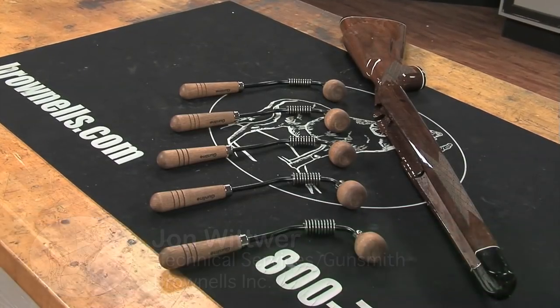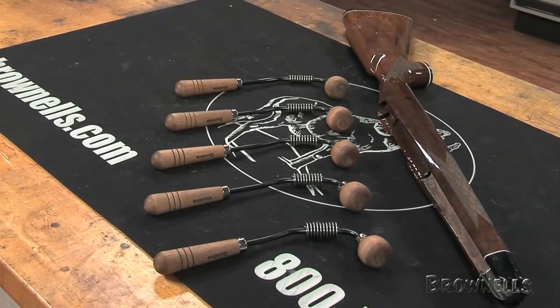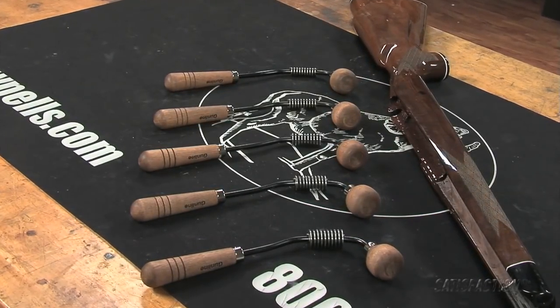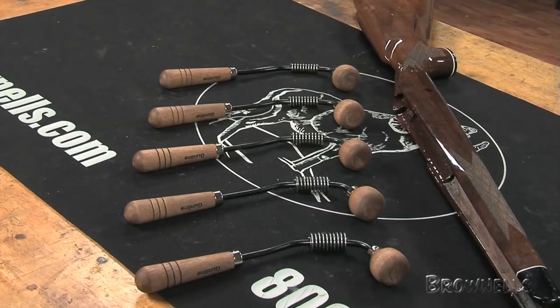Gunline's Barrel Bedding Tool Set makes barrel bedding easy. A chatter-free cutting action shaves excess wood, producing a smooth channel without gouging, rasping, or sanding.